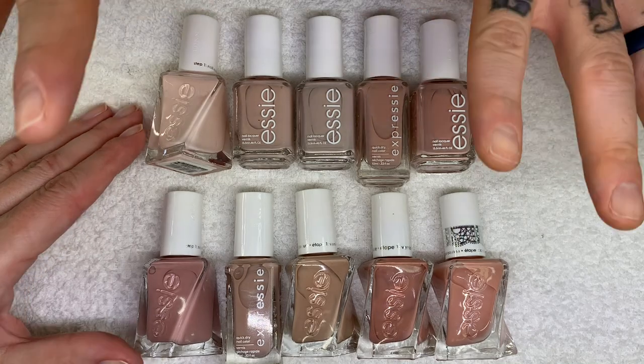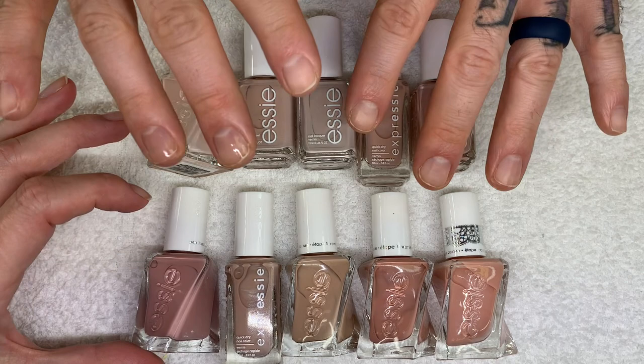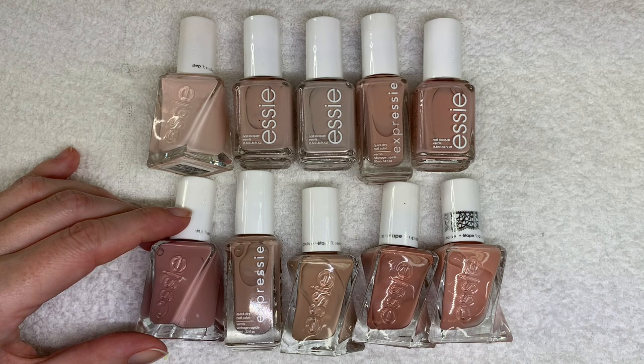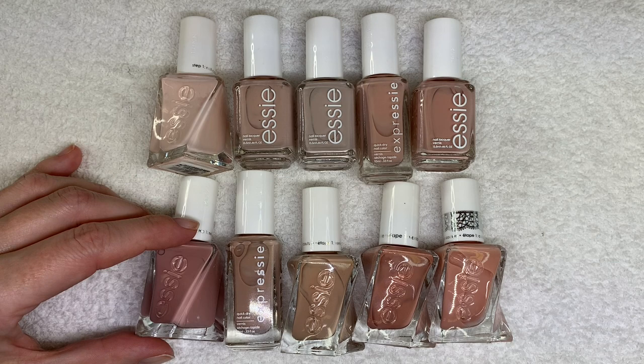Hi everyone! In today's video we're going to be swatching these beautiful nude colors by Essie. These are the colors I have in my collection and we're going to be comparing the shades, talking about the formula, how they level, how they cover, and what the final look is.